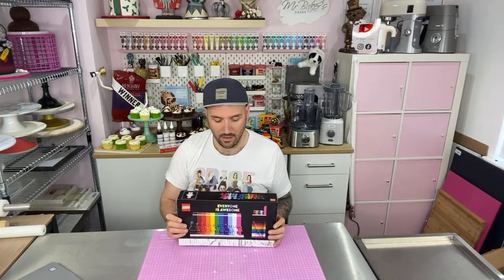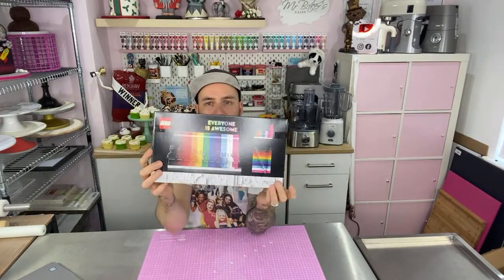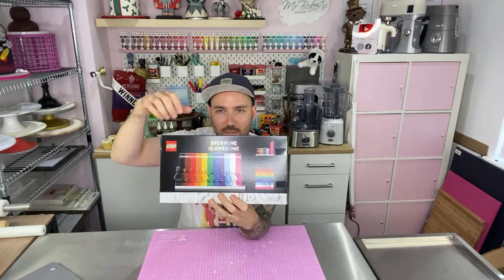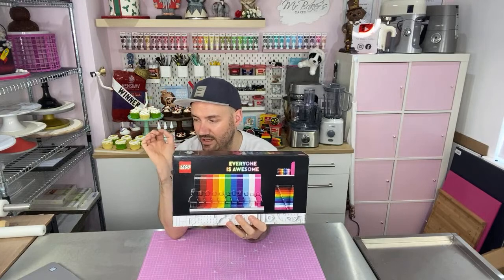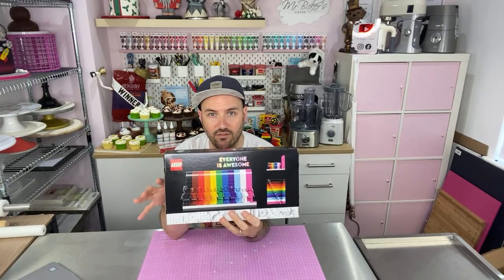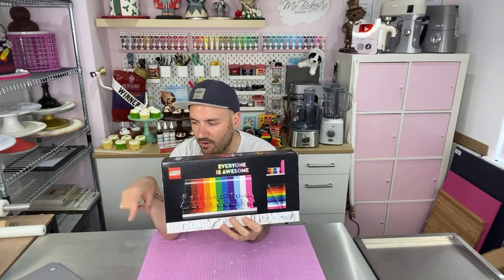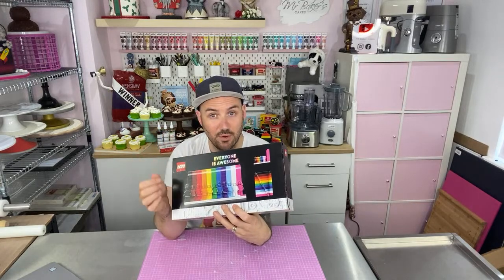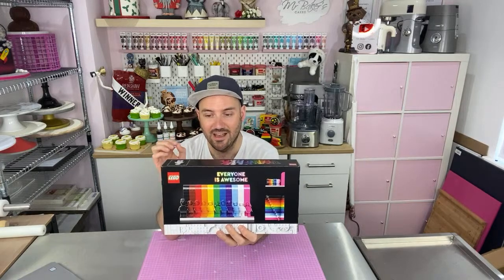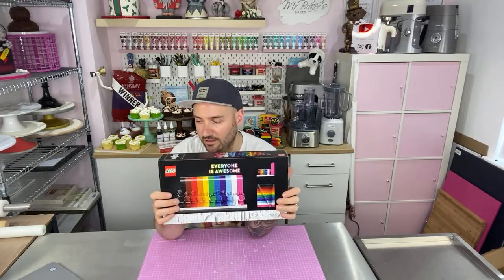It's by a chap called Matthew Ashton who is one of the developers over at LEGO, and he followed me on Twitter yesterday so I'm really scared he's going to turn up and watch me do this. What I love about it in particular is it doesn't just feature the traditional rainbow flag — it features all of the colors of the Progress Flag, which also includes the colors black and brown to represent people of color, and the pink, white and blue of the trans Pride flag as well. I absolutely love it.